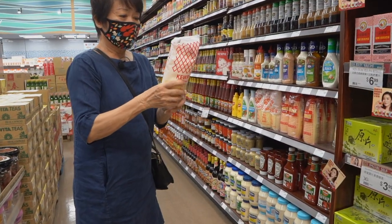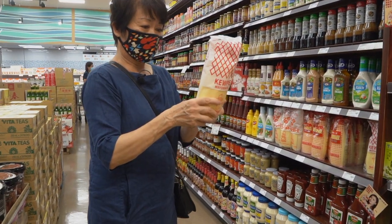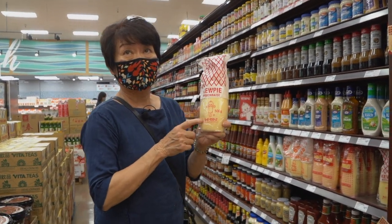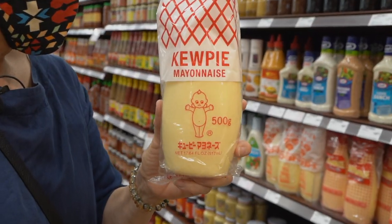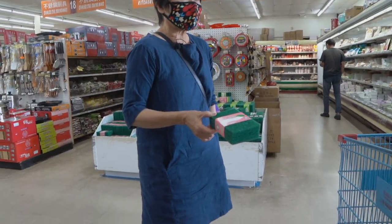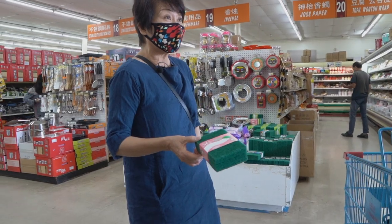This is a Japanese mayonnaise that we love so much. It's a product of Japan — it's the best mayonnaise. 79 cents here. I was at Target and it was $2.90.